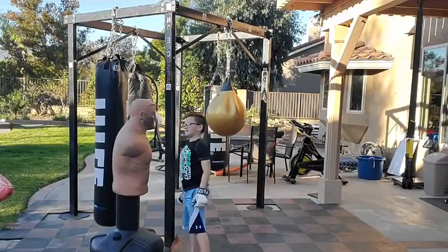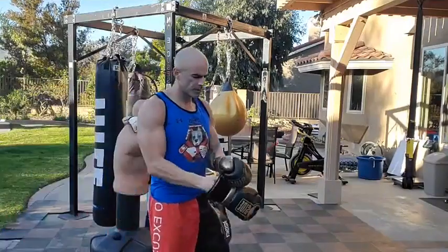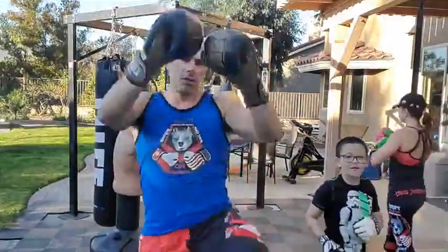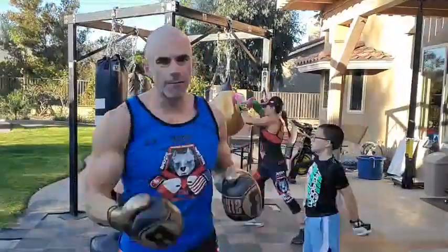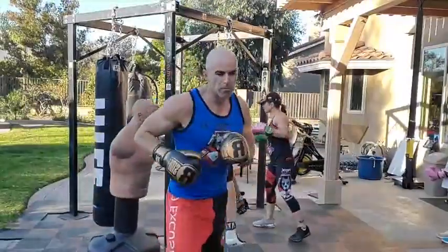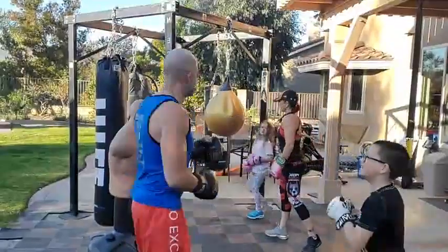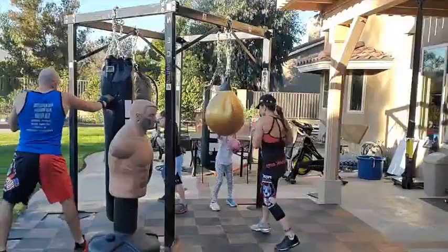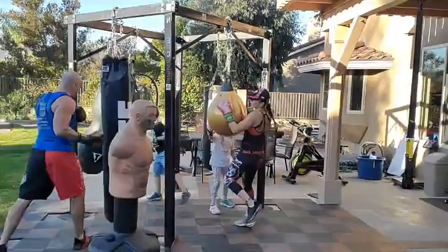Pop pop, one-three-five, right knee, reset. Pop pop, then one, three, five, right knee. All on the left side. Double jab: pop pop, then one is left straight, three is left hook, five is left upper — right knee. Reset. One, three, five, right knee. Don't forget it's all on the left side. Hands up, jab jab, one-three-five, right knee. Keep moving, few more. Pop pop, one-three-five, right knee. One more time — pop pop, one, three, five, right knee, time.